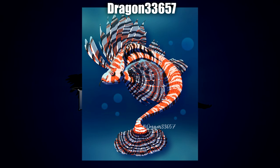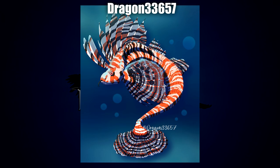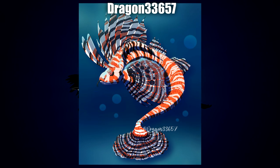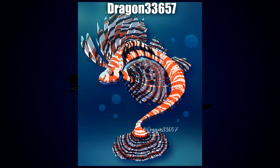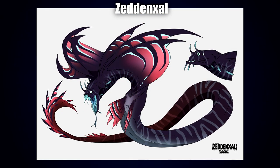Next up we have Dragon33657 with another really cool, beautifully shaded and colored piece. I especially really love the fins and appendages going around the back, the sides, and the tail — they're so intricate, there's so much overlapping color and shading, and I think they did a fantastic job on this one as well.